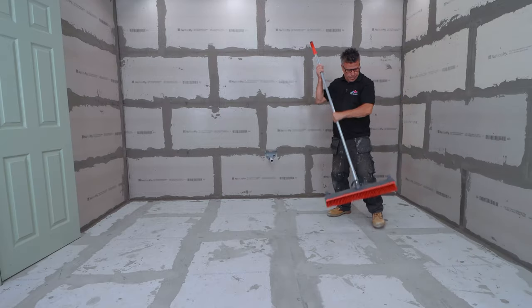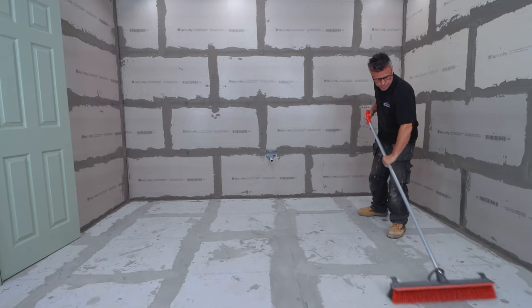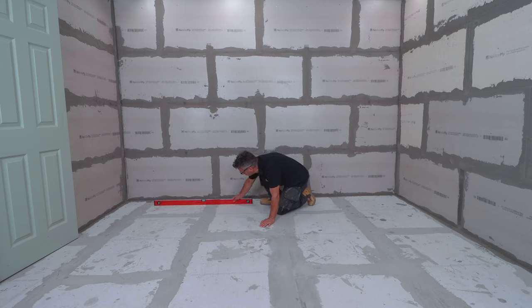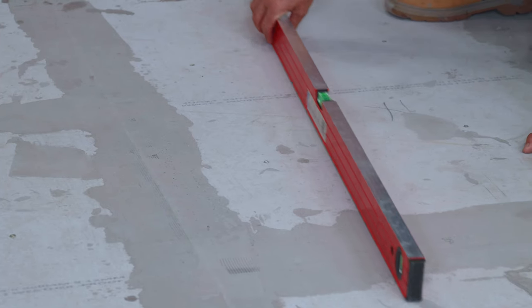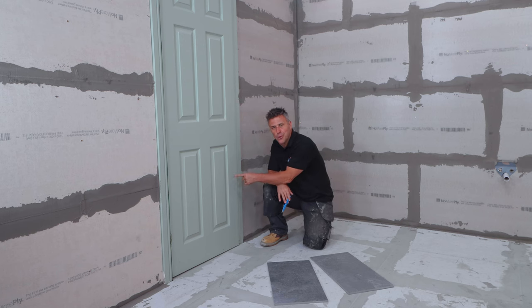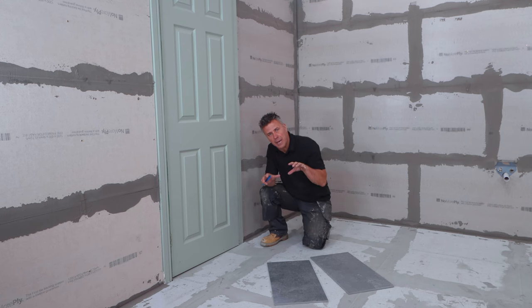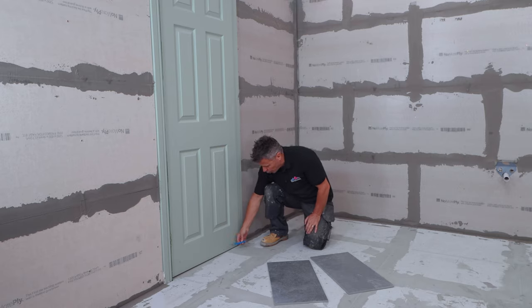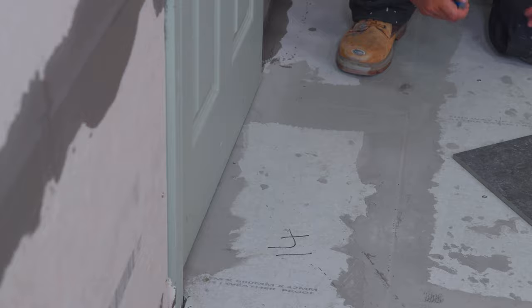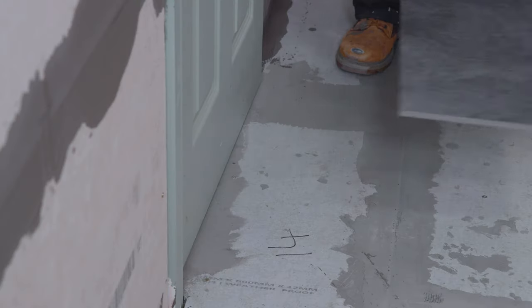I'm going to be tiling directly onto these cement boards which have been bedded to the floorboards and screwed through to the joists. Clean off any dust and debris and check your levels throughout the room. Once you've inspected the floor, turn your attention to your doors because if these open inwards and you're raising the floor up by applying tile adhesive and then a tile on top, you may not be able to get the door open.